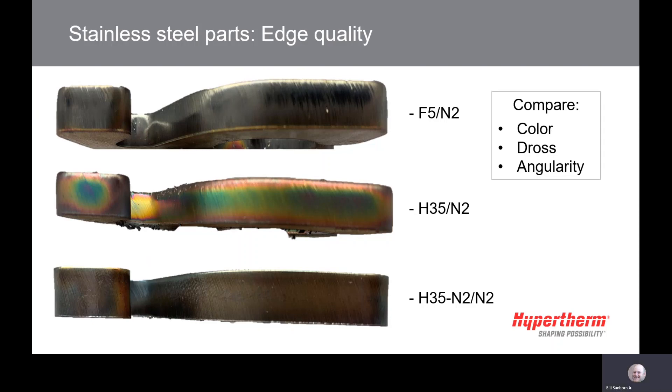Dross will increase the further you get away from the sweet spot of the cut chart and will be present on the corners and around holes. The color is also something to look at. H35N2 will provide a smooth gold finish to the cut, while the H35N2N2 process will provide a silver finish.